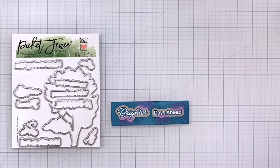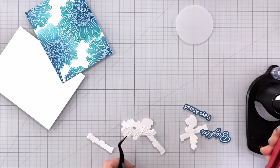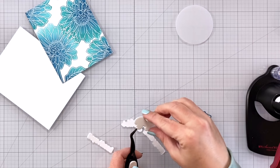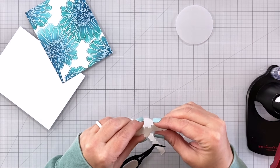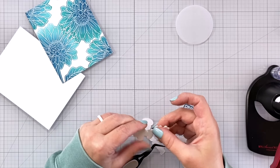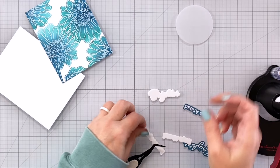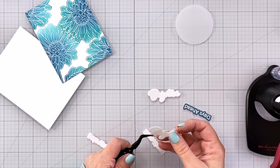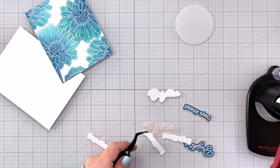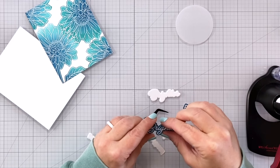Once those look good I'm going to come in with the coordinating dies and cut those out. I did cut out extras because I'm going to be doing a floating vellum sentiment. I've cut out two extra of the word die outline and I'm going to layer those up, then set that aside. I'll take the actual piece that we heat embossed on and glue a word die cut behind that as well — so we have one set that's just two blank ones glued together, and then we have a set with the one we actually stamped on plus one blank one behind it.